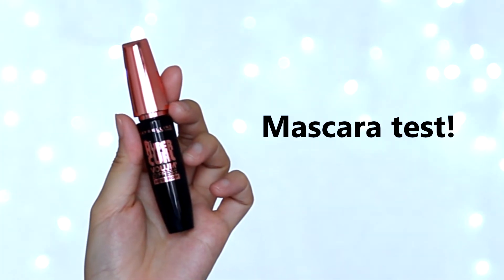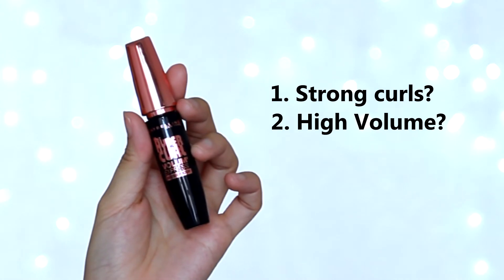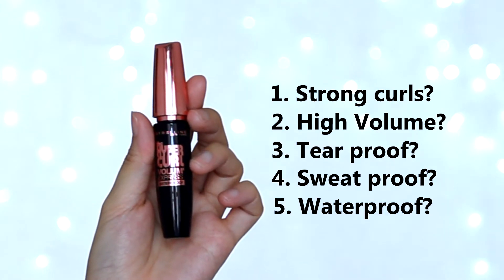I will put this mascara through a few tests to see whether it holds the curl and gives volume to the lashes. Is this mascara tear-proof, sweat-proof, or waterproof? So yeah, let's start!